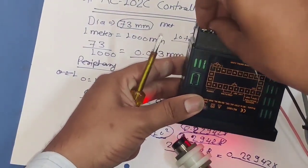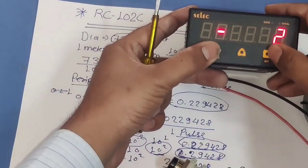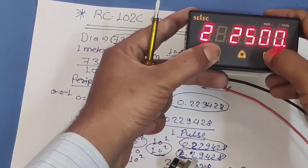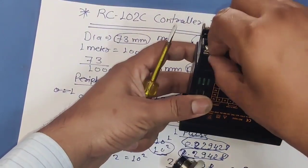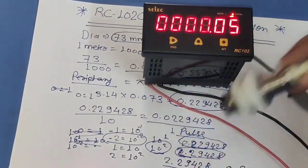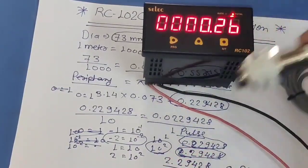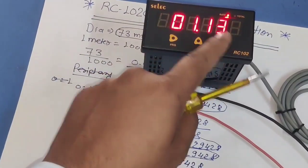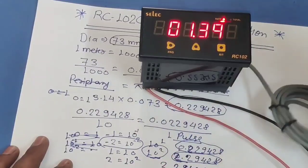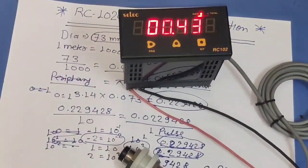If you want to see reading in the format 1.01, 1.02, first short terminals 9 and 10, power on in configuration mode, then in the totalizer list set 0.01. Remove the configuration link and power on — now you can see the reading is showing in 0.01 increments. If you want to see rate of production per minute just press the RT key, and to see total production press T.